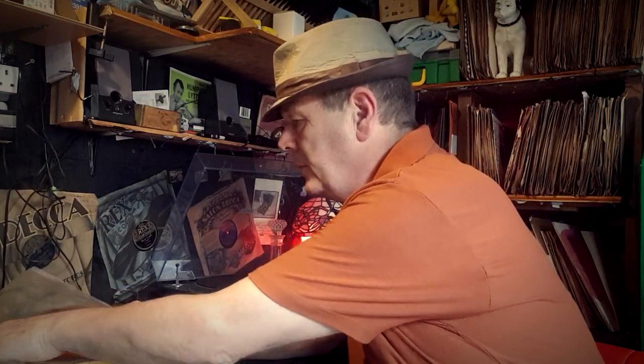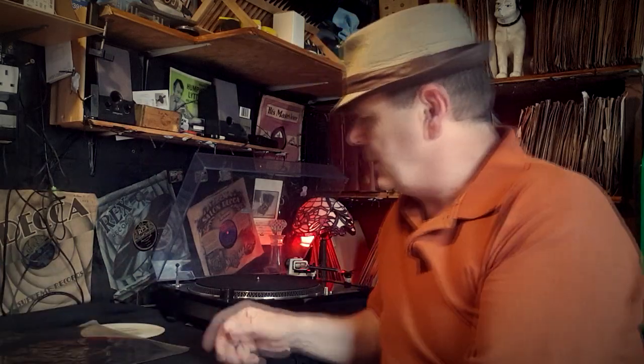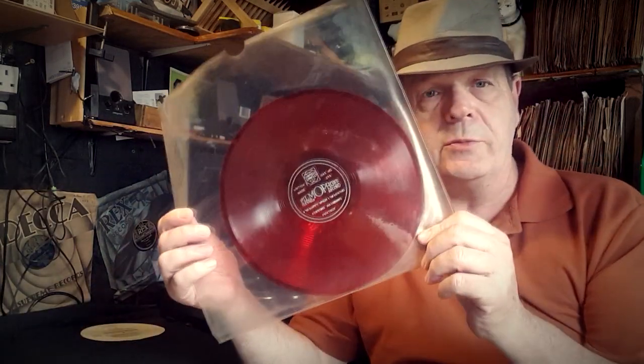We're also gonna play this one I dug out - I'll have to give it a clean, it's a bit mucky. I clean them with a sponge, some washing up liquid and a bit of water. This one's quite flat so I think it's gonna be okay. We're gonna have a bit of a flexi special.